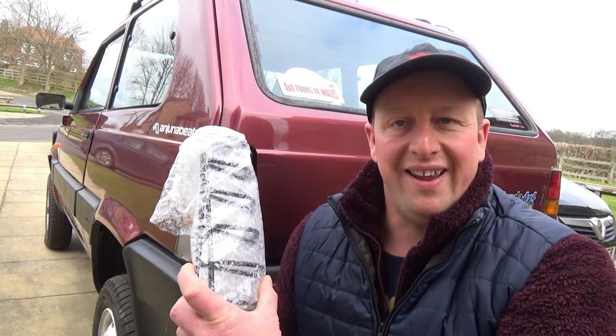Hello and welcome back to the channel. Today we're working on the Mark II because I've been shopping for some brand new light guards made right here in the UK.